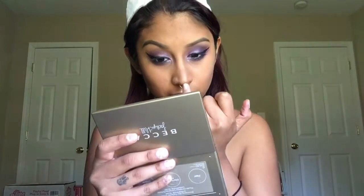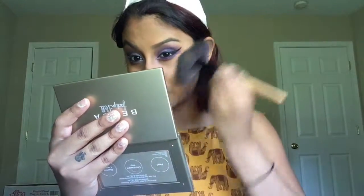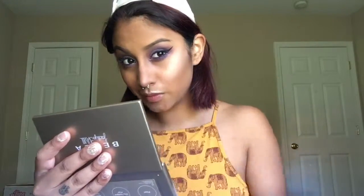Grabbing my Becca Jaclyn Hill Shimmering Skin Perfector Pressed Champagne Glow Palette, I'm gonna first go in with a small fan brush. I'm gonna pick up Champagne Pop and put that all on my Cupid's Bow. Picking up Champagne Pop and Pearl on my pinky, I'm just gonna put that at the tip of my nose to give me the perfect highlight ever. And then with a bigger fan brush, I'm gonna go ahead and pick up both colors and run that on my cheeks, the bridge of my nose, my forehead, eyebrows, and my chin.